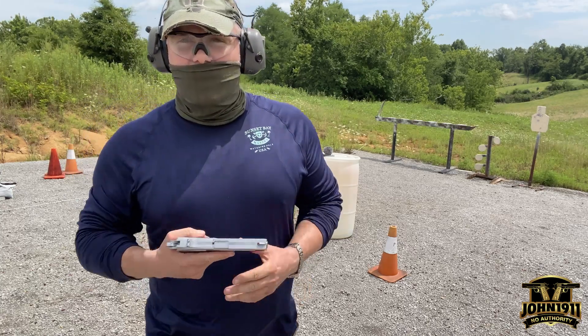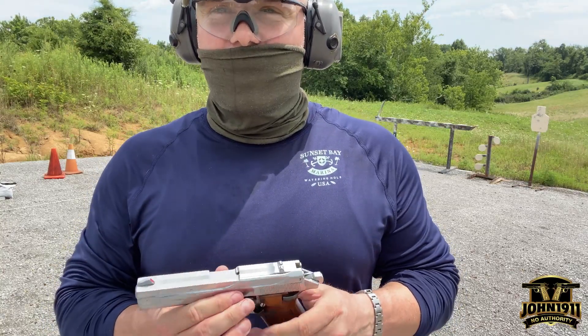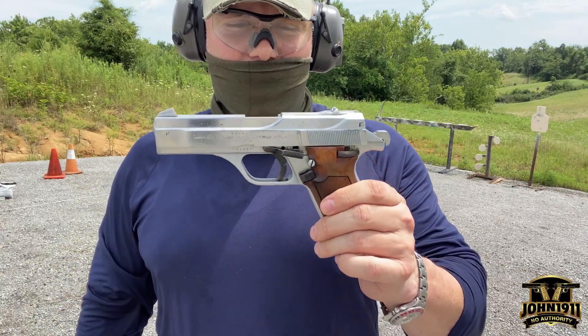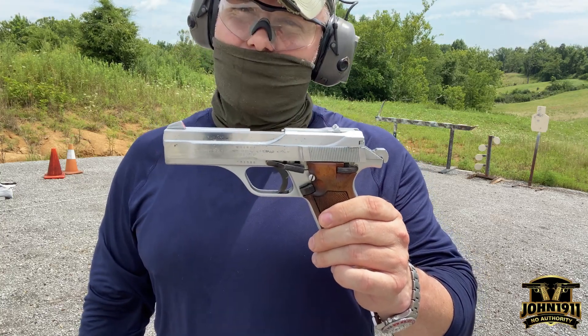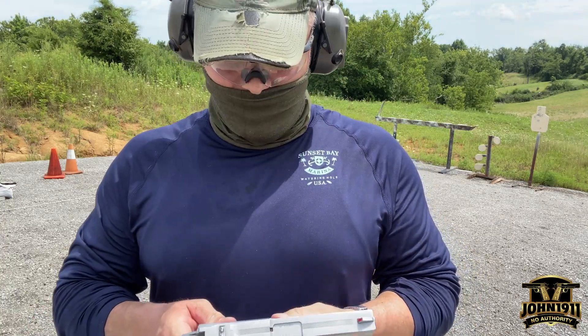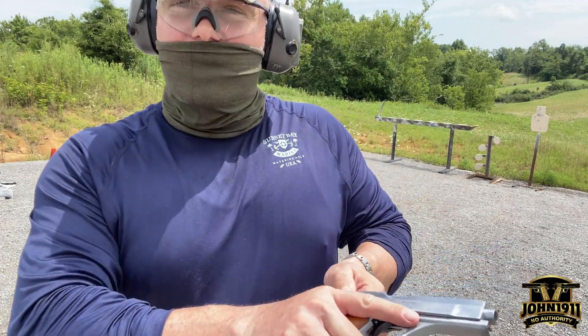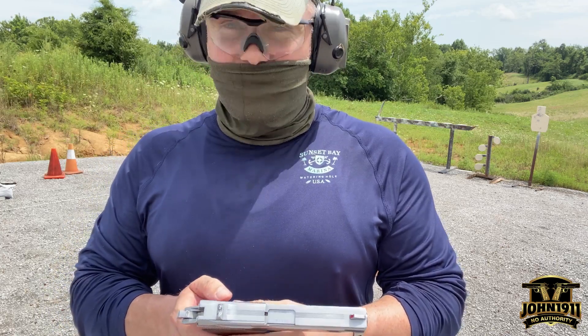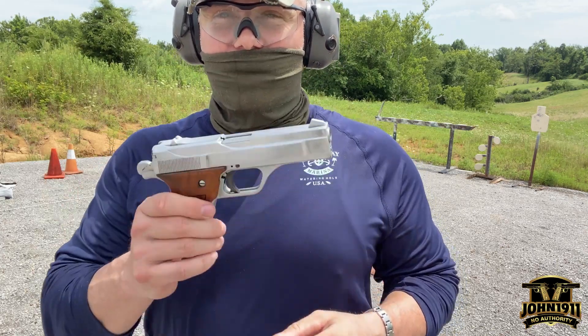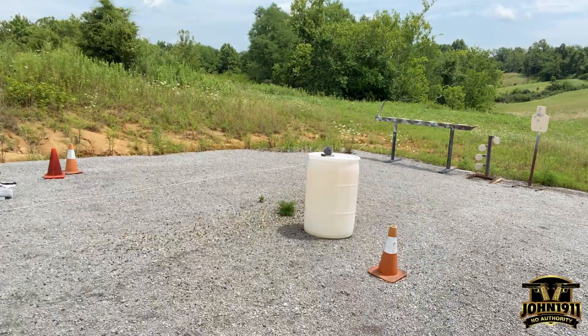That's the Benelli B76. Gotta be honest with you — with the name Benelli on it, I would have thought it would have been more enjoyable to shoot. This gun actually kind of sucks. So if you're thinking about picking one up because it's a Benelli or some kind of ancient 70s vibe — this gun sucks.